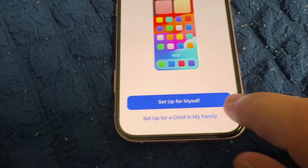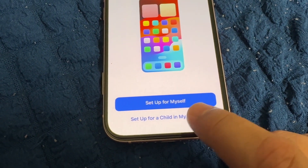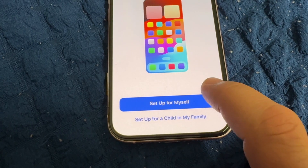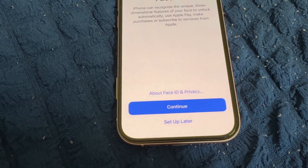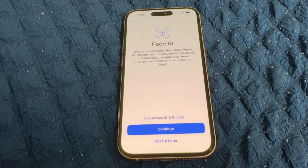If you want to set up for your wife, brother, sister, or any family member or child, choose the second option at the bottom. We'll go with 'Set Up for Myself.' Now we need to set up Face ID, or you can set it up later — we'll choose set up later.